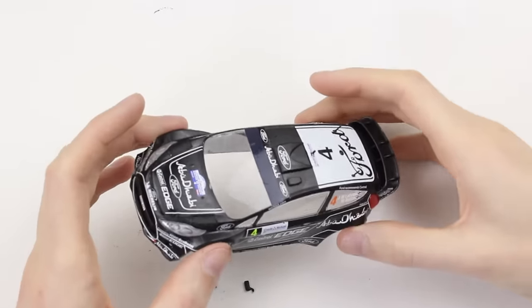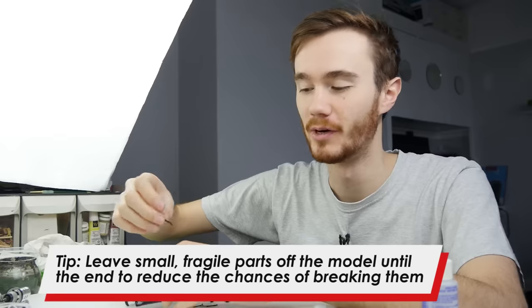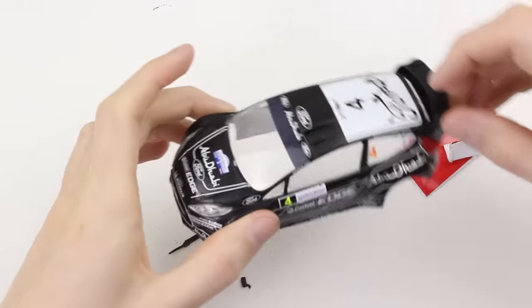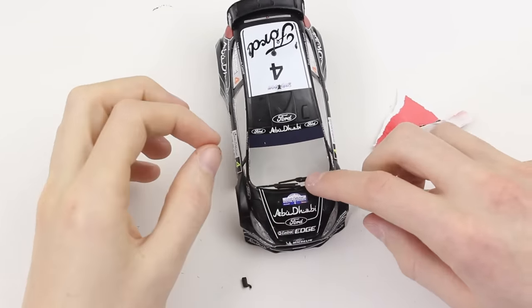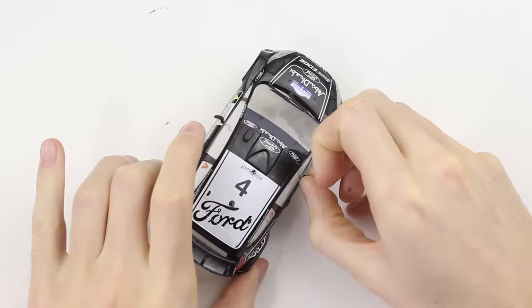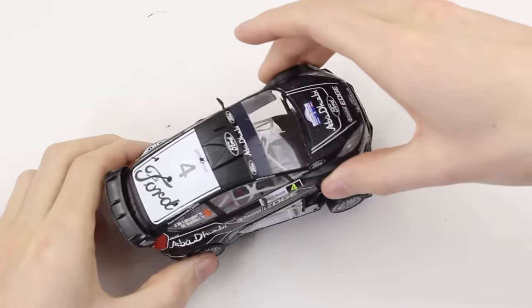I've finished applying all of the decals and left them overnight to dry, and now that they're all fully set I'm going to apply the final parts to the model. These are all little pieces that I left off because I didn't want to accidentally break them earlier in the build. Attaching the final parts and gluing the two halves together completes the model car.